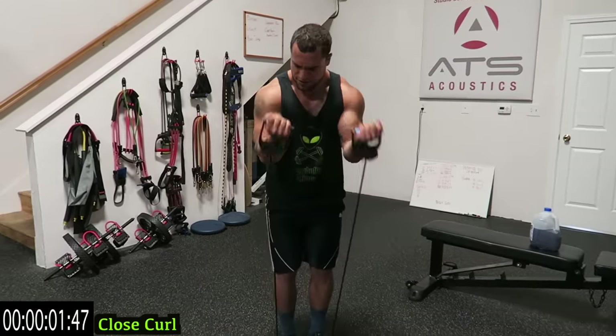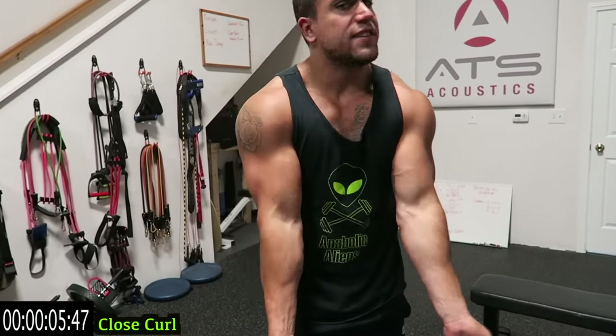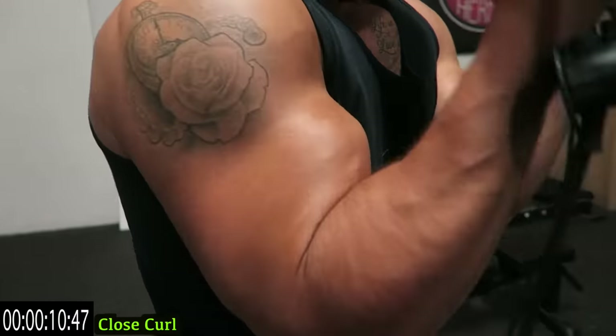One — start it up right in front guys. Push those limits, all the way down, all the way up. Five straight minutes. We're going to pump those biceps up.